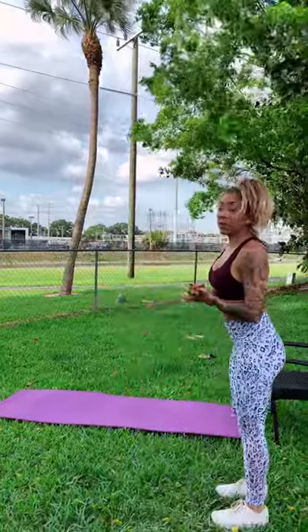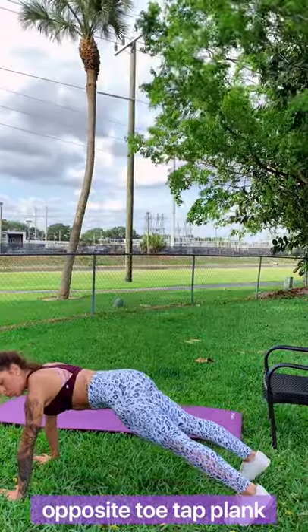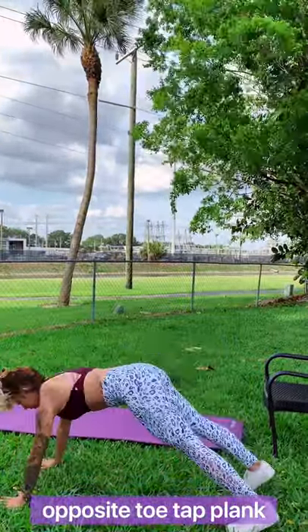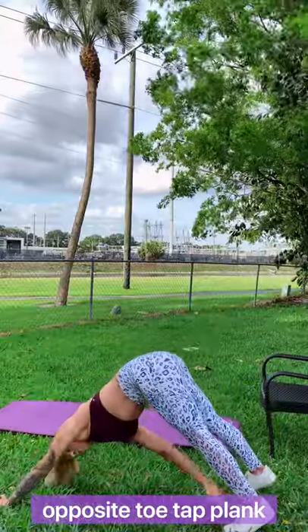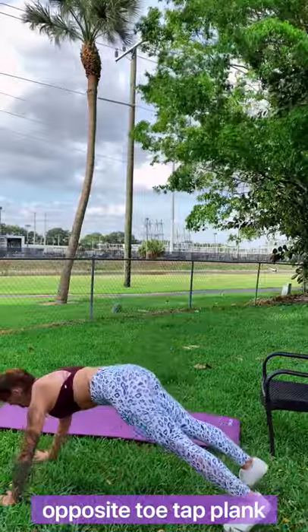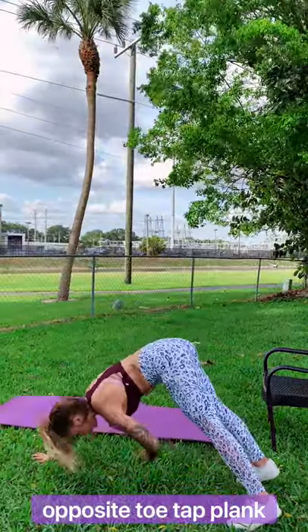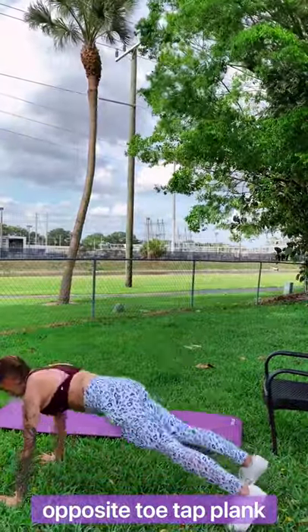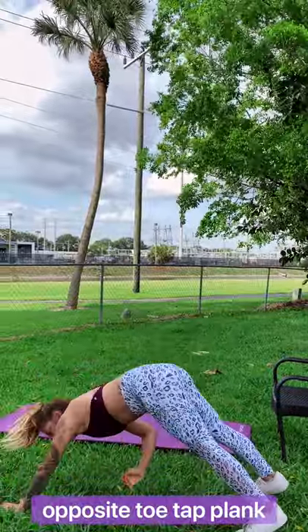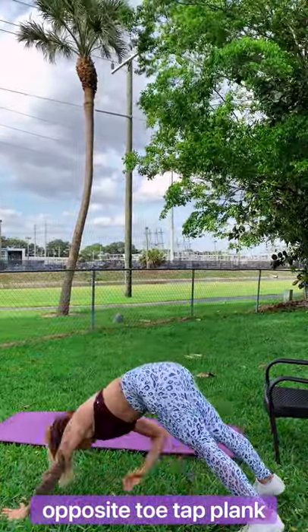The next one is going to be a plank touching your opposite feet. You have seven seconds left of this rest. Let's get out into our high plank — three, two, one. Touch your left to your right, come back into a plank. Really crunch. Pick up some speed, we're halfway done. Really crunch, touch your toe, crunch. You've got this, let's go, keep up the pace. Five, four, three, two, and one.